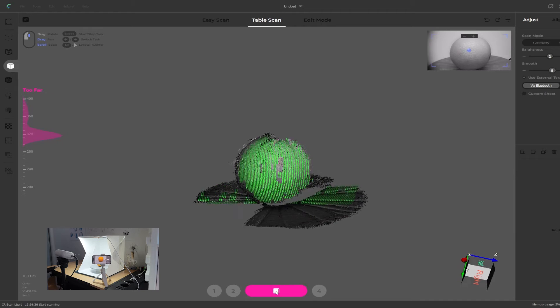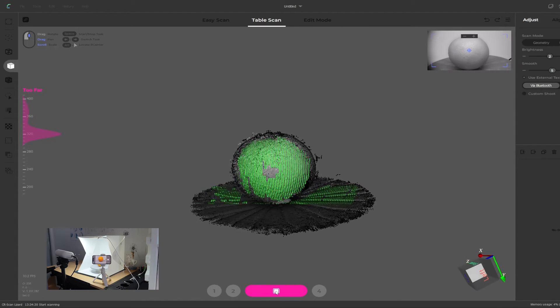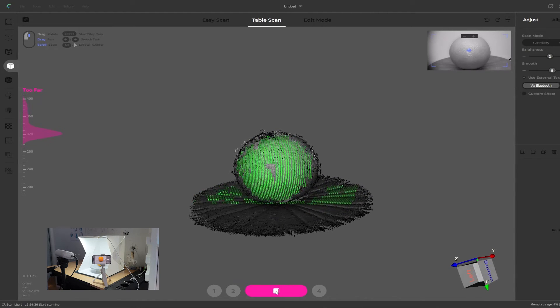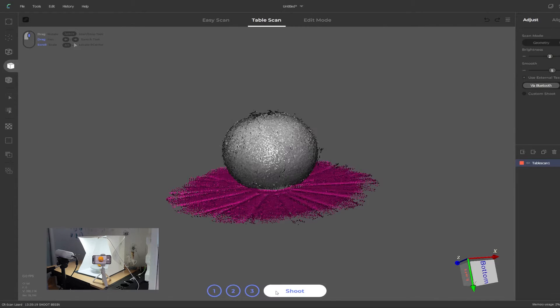Leave the software to run — it takes about 20 to 30 seconds for a full rotation and then it will stop scanning by itself. The idea is to do two scans. Anything more than two layers will take far too long to process, well over an hour, or the computer will crash. It's also a good idea to periodically tap the screen on your phone to make sure the camera app is still active and the screen hasn't locked out.